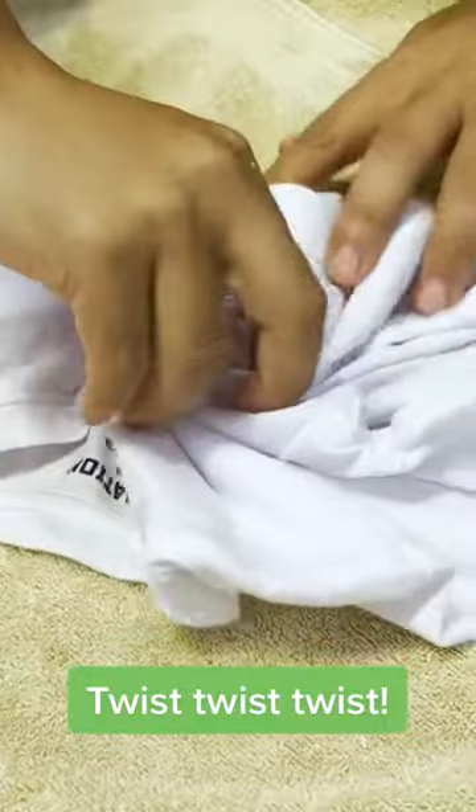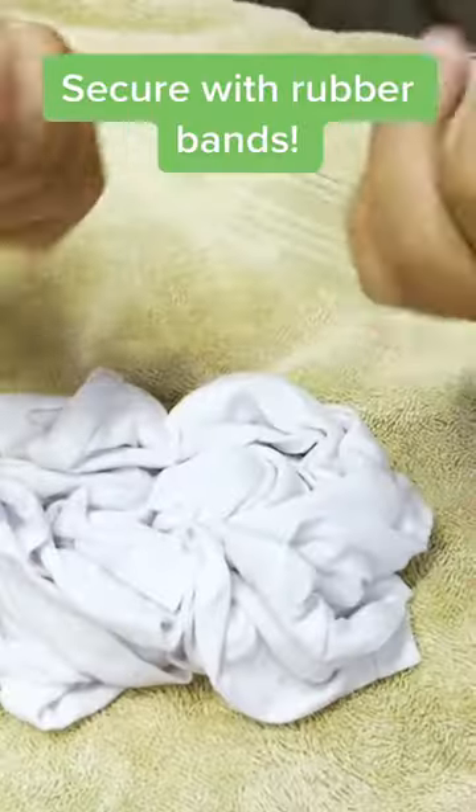Twist, twist, twist. Secure with rubber bands.